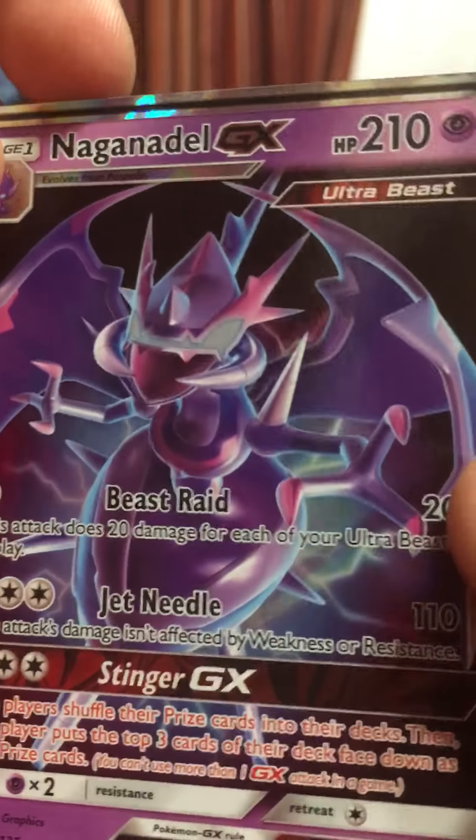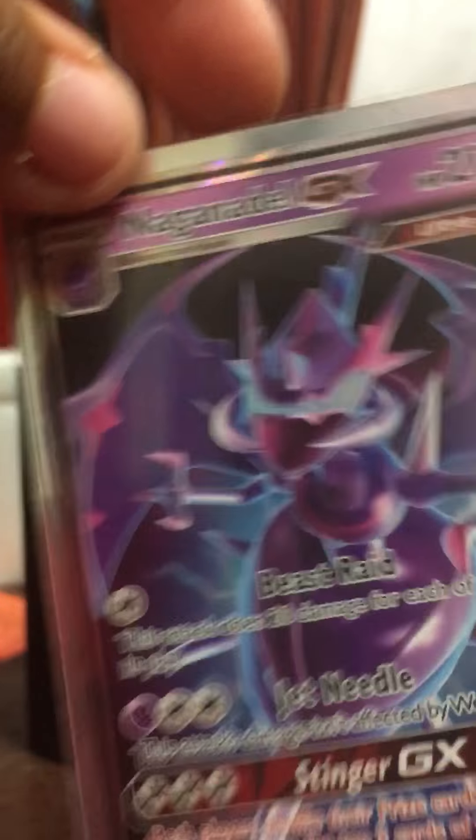Here is Necrozma — not Necrozma. I don't know why I keep saying Necrozma, but that's okay. Let's put them in the nice sleeve — that's beauty. And I'm pretty sure this is the one that's filled with a lot of energy cards, but I'll open them because I'm intrigued. Yep, just a bunch of energies. That's okay.